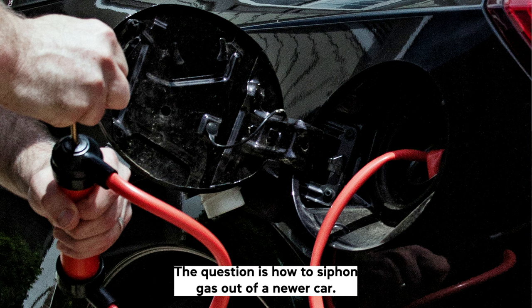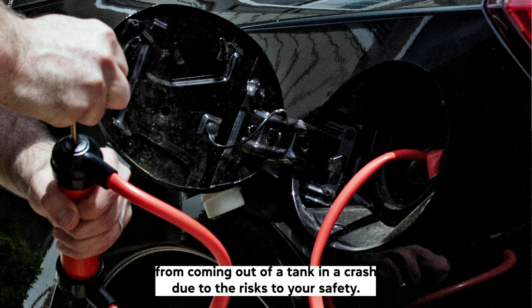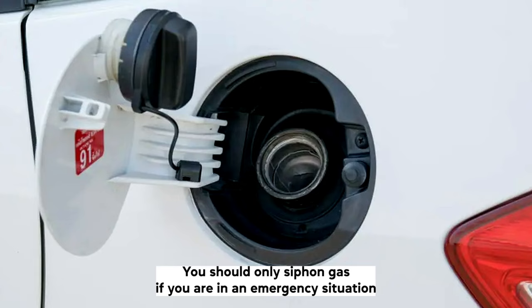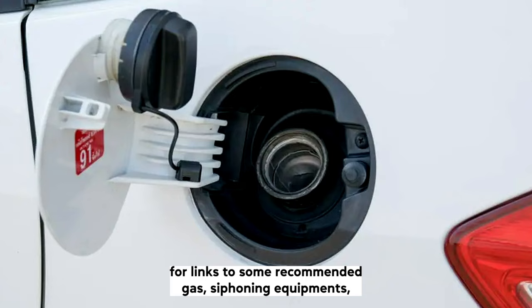Siphoning gas is not an overly complicated process, but it can be dangerous. It has become more difficult over the years due to many modern cars having a rollover valve or anti-siphon screen, preventing fuel from coming out of a tank in a crash. Due to the risks to your safety, you should only siphon gas if you are in an emergency situation and have no other option. In this video, we'll share how to siphon gas out of a newer car and cover the answers to many frequently asked questions about siphoning gas.